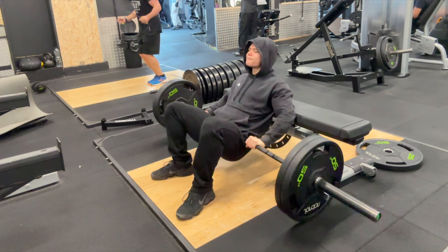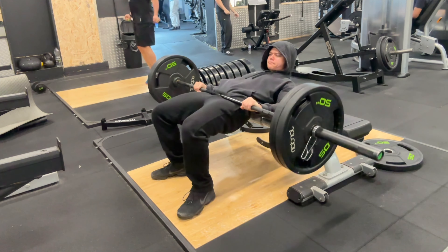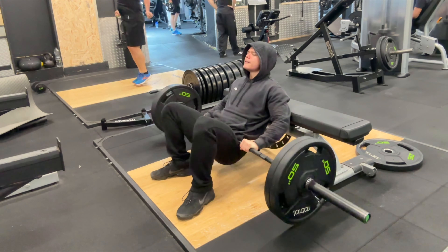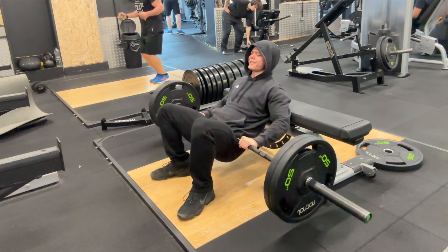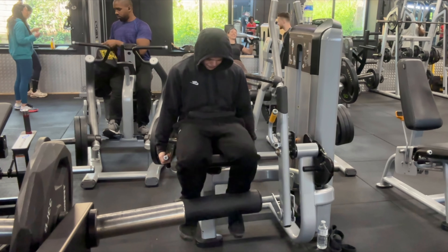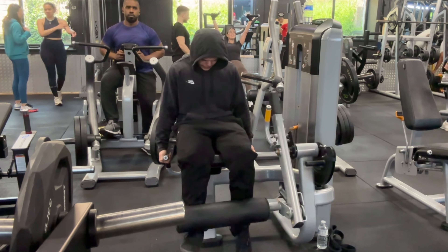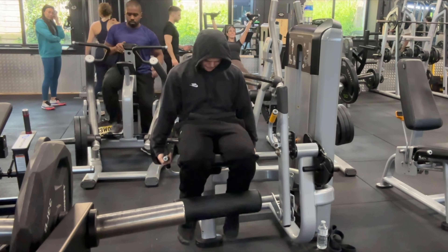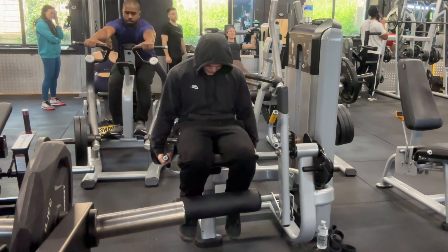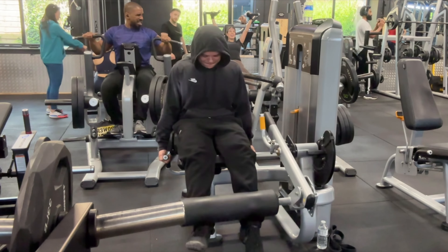In this leg day, three out of four exercises are not unilateral, meaning they're not performed one leg at a time. This means I can develop muscle imbalances especially in the glutes and hamstrings, since the only unilateral exercise I do is the leg extension. If you feel you have muscle imbalances in your hamstrings and glutes, single-leg glute bridges can help, and doing a lying or seated hamstring curl one leg at a time can also eliminate imbalances in your hamstrings.